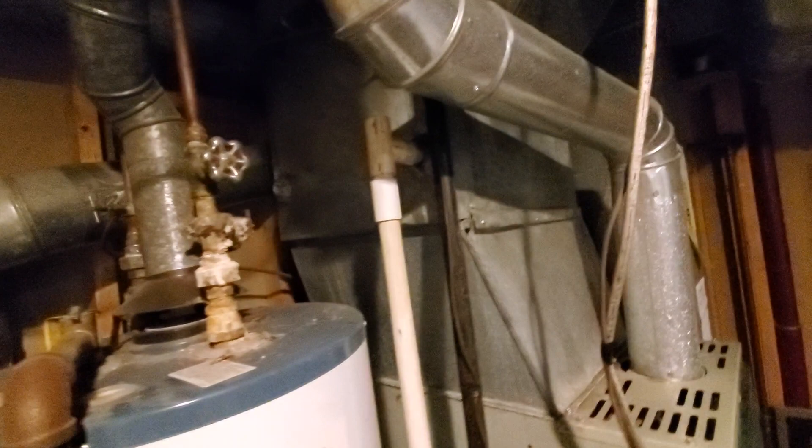We have a non-functioning humidifier on the outside. I don't see a humidistat. You see the line set, and the hot line is a quarter inch, so it's got to be a two ton or a two and a half outside.